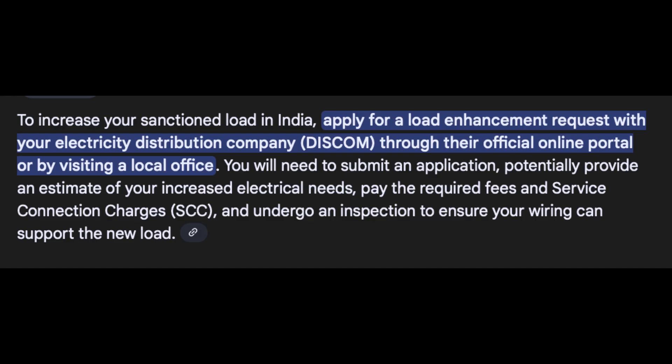If your current sanctioned load is less, don't panic. You can easily apply for an upgrade through your electricity board. Mahindra's installer or your dealer will be able to guide you.